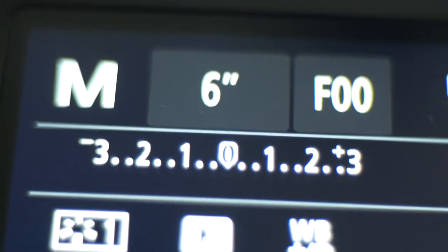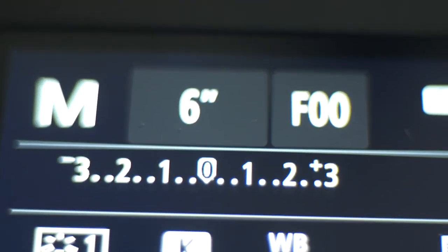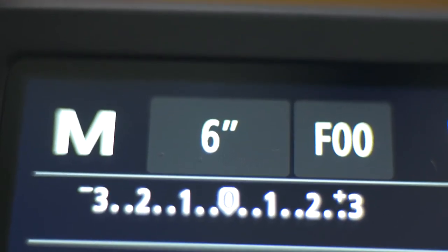I wanted to take a quick second here to explain my camera settings. I'm using a 6 second exposure. My aperture is set around f4. And I'm using a 10 second timer on shutter release.